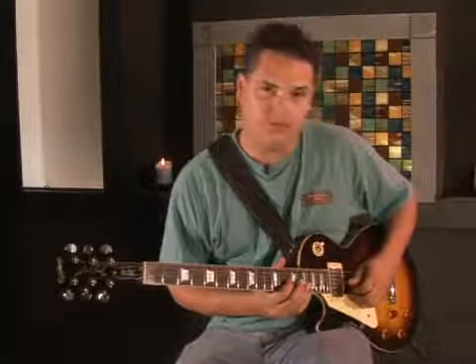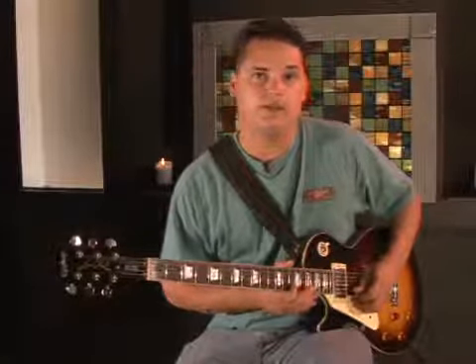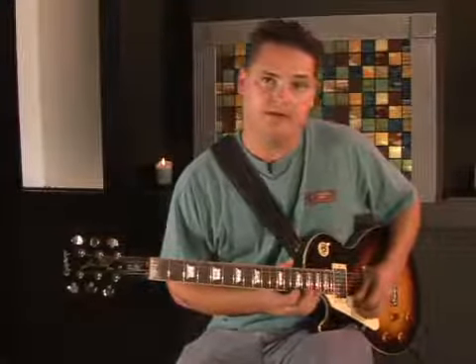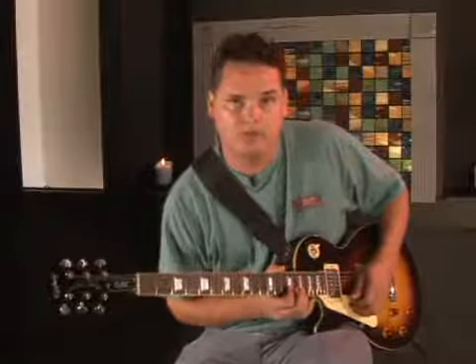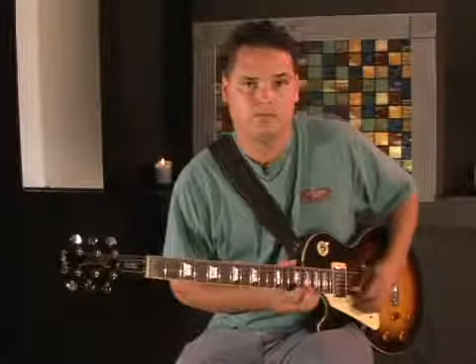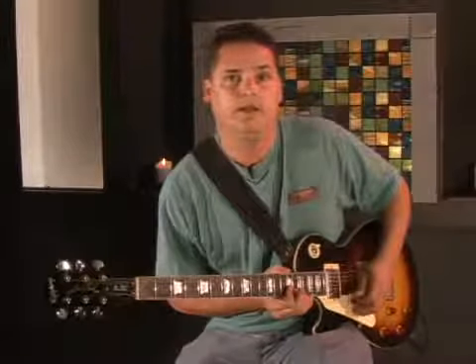Beginning on the 14th fret on the G string: 14, 16, then 14 on the B, 17 on the B, and then 14 and 17 on the E. And then, of course, bending that last note and then bringing it back down without picking it and letting it just kind of fade out — and it's a nice effect.